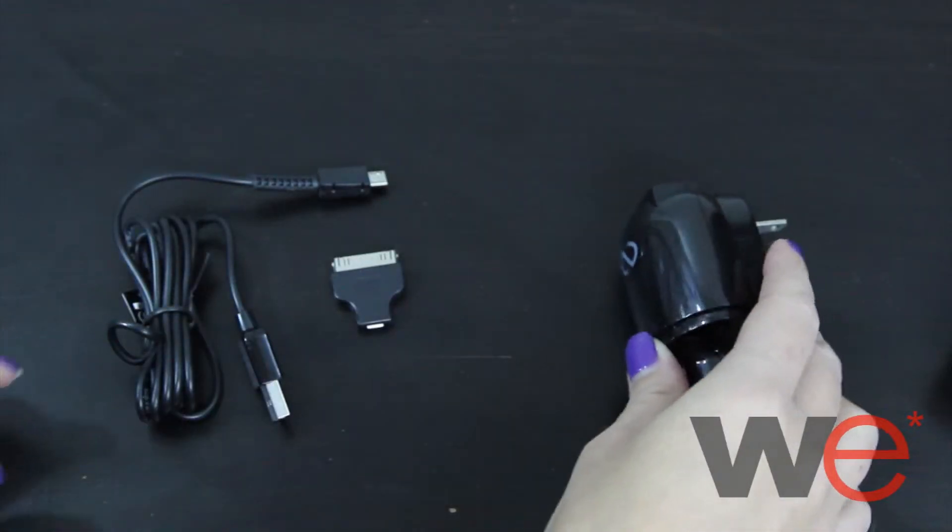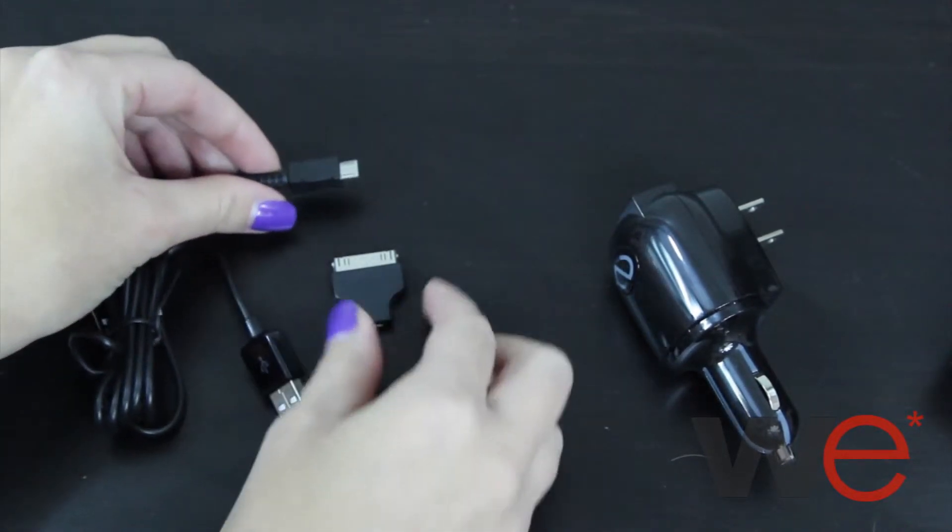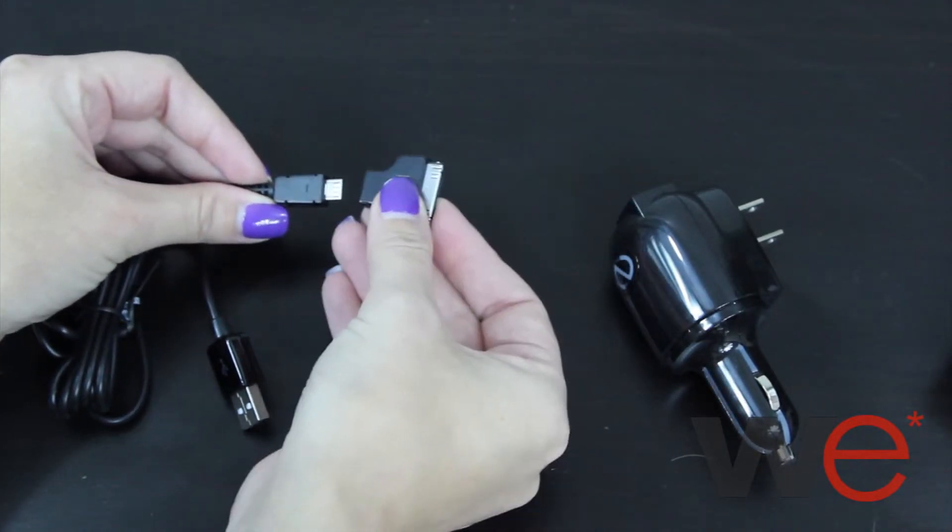It has two USB ports so that you can charge more than one device. You can also charge any other device as long as you have the USB cable. Get yours shipped for free on theowirelessemporium.com.